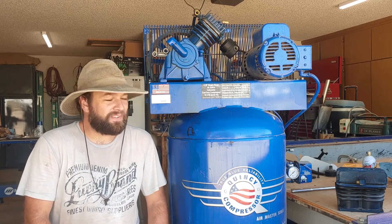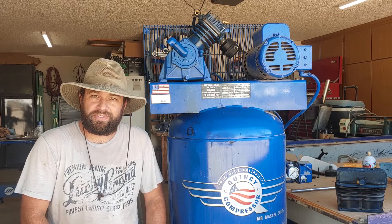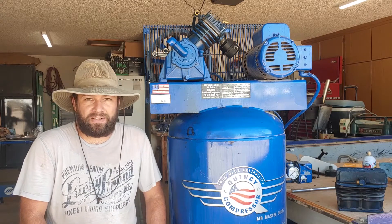Hi folks, welcome to Saving Millers. Today it's a sweltering hot day, 113 degrees in the beginning of September, but I'm here in my garage working on my air compressor.